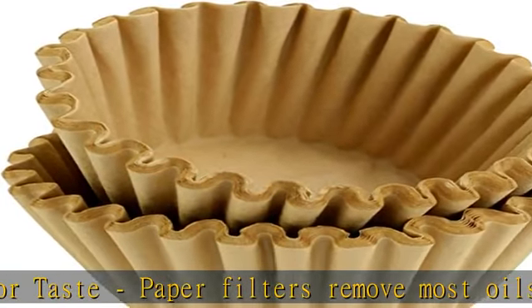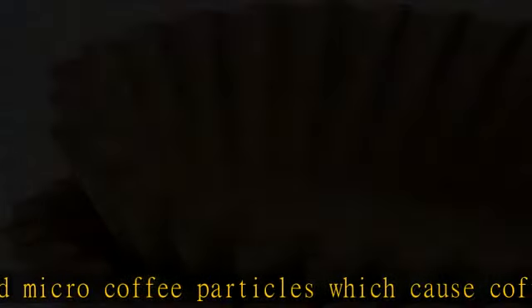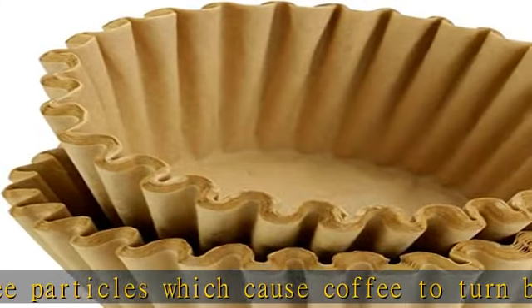All manufactured right here in the US. Easy cleanup — disposable filters mean that you can toss the grounds without needing to clean out a metal filter. Check the description to get this product today at the best price.